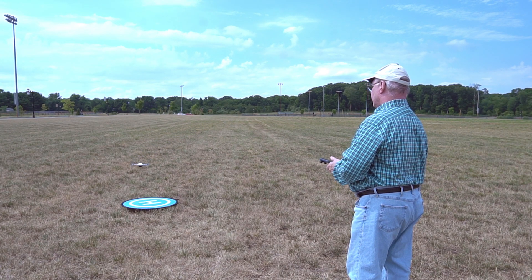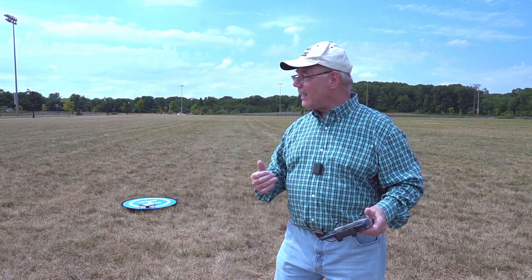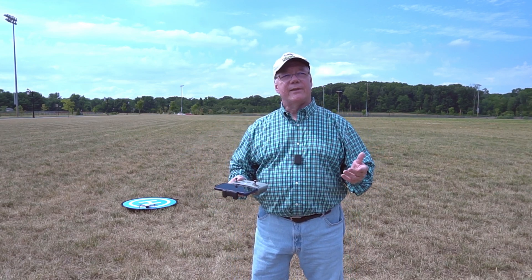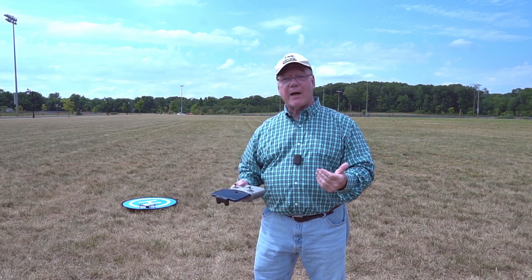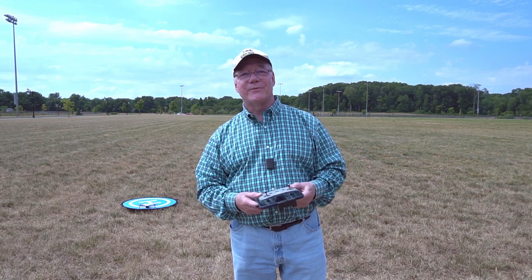I can take control and redirect it to get it right over the mat and land it where it took off. I had to adjust it at the end, but for a drone like this — having the ability to remember where it took off, get back to that point, and come down close enough where I can see and manage it — is great. This is another safety feature built into the Mini 4K, and I think DJI did a great job including it, especially for new flyers who definitely want a feature like that to get the drone back home safely no matter what's happening in the field.